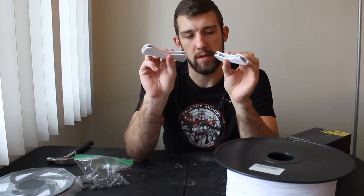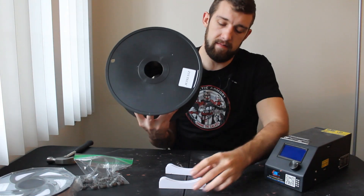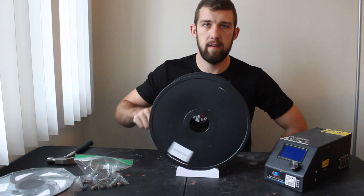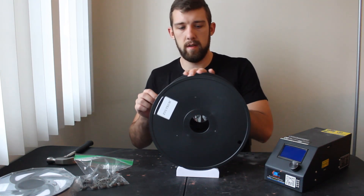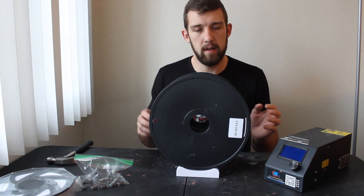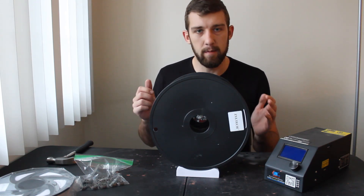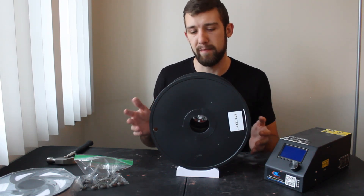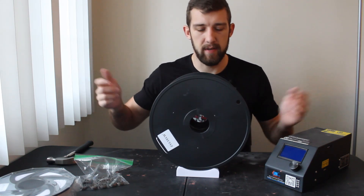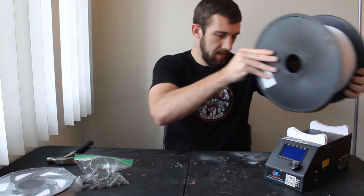Now that we've got them both assembled, I'll show you how they're going to work. We'll just set them down, get the spool onto them, and look at that — it spins pretty easily. We use the ball bearings because they're very low friction. This thing has to be fed in by the extruder motor on the 3D printer, so we needed low friction because that motor doesn't have a lot of power. We should be able to just rest these on top of the control unit.